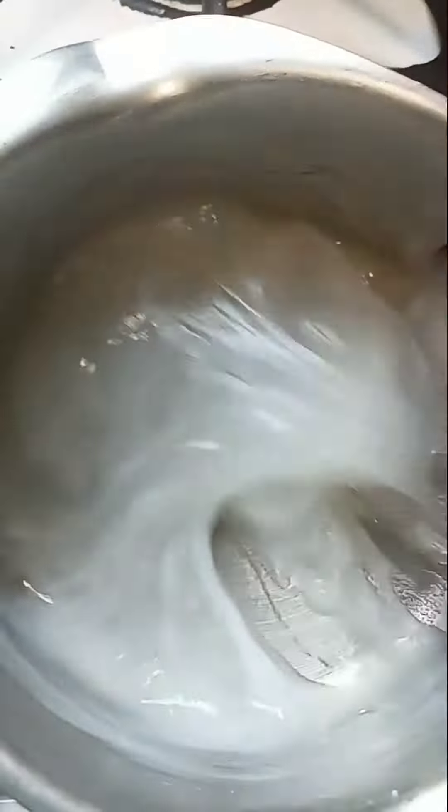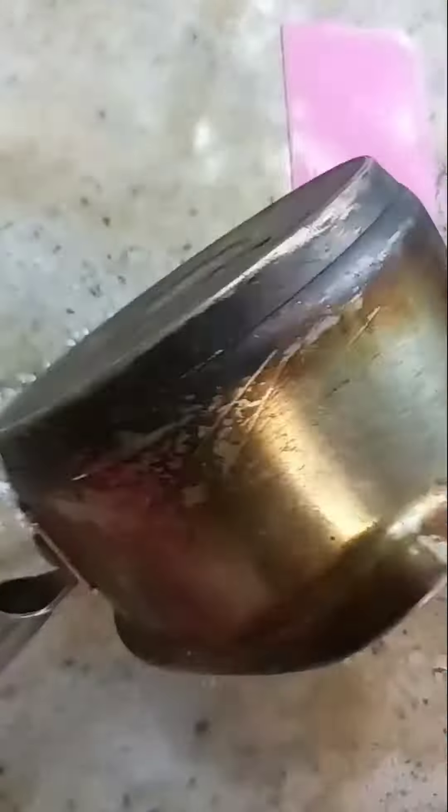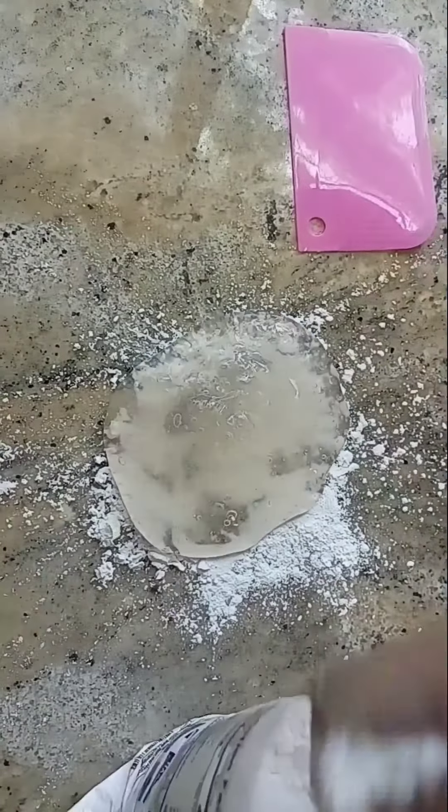Cook this mixture on medium heat, let it boil until it's gooey. Pour the mixture on the countertop, add some more tapioca starch, then start kneading it. Continue adding tapioca starch until the mixture comes together and is not sticky anymore.